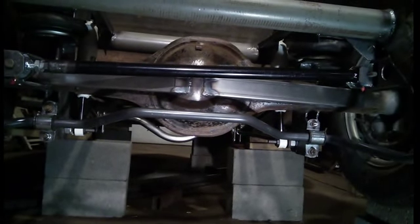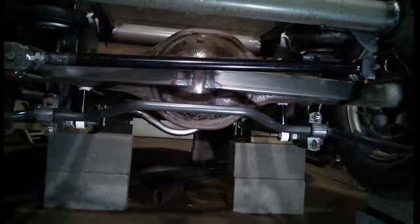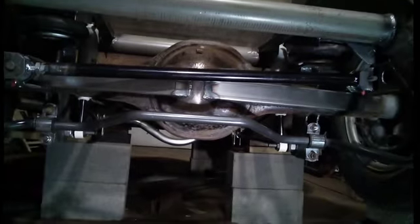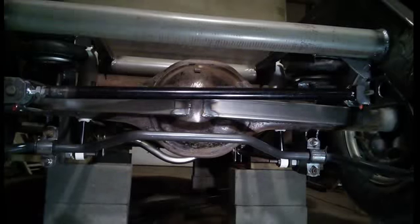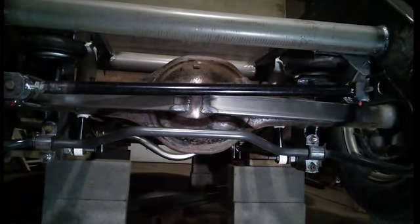I'll have to build the bed around those spring mounts. You can see the back brace on the rear end, and you can see the gigantic Panhard bar that came off the Camaro. It's sitting pretty good, except on the front of the spring mounts I'm going to have to chop off that piece of quarter-inch plate and move it forward an inch — I'll show you that.